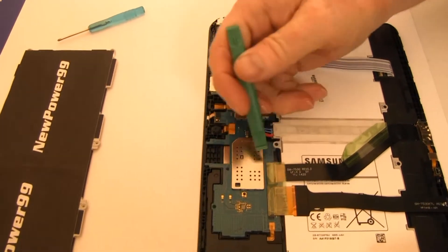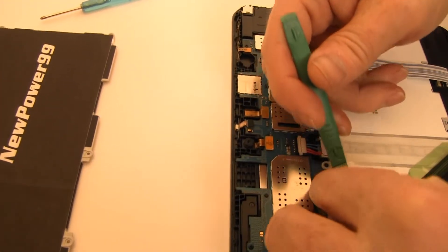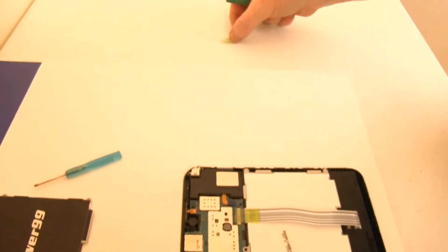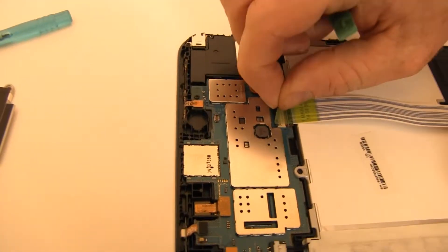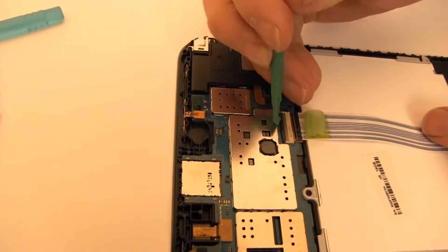Pull back the tape covering the connectors. Gently lift the connector latches as shown to be able to remove the ribbon cables.